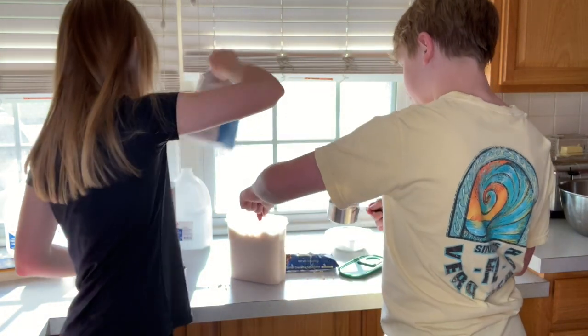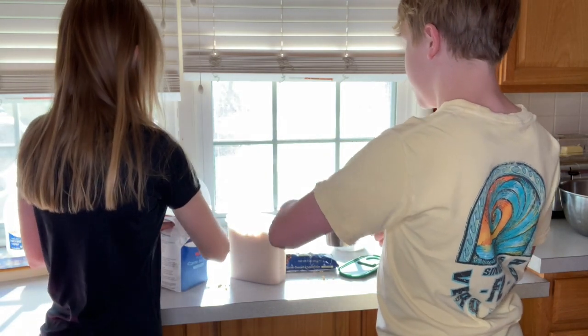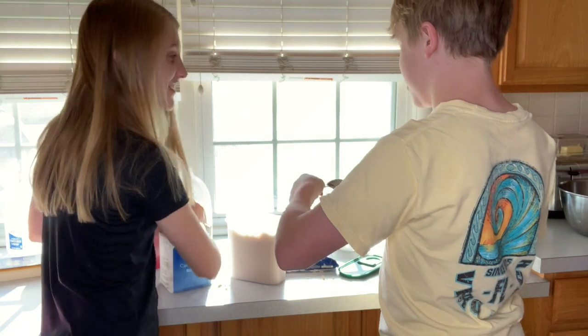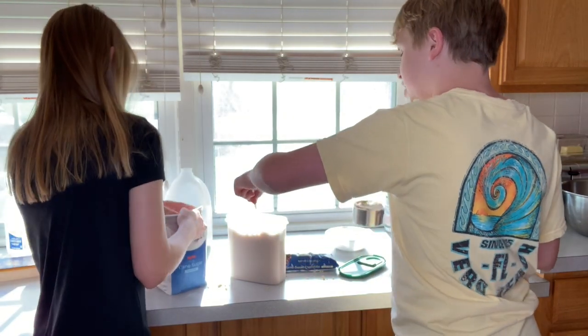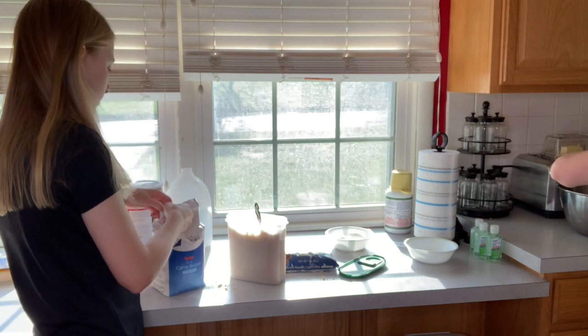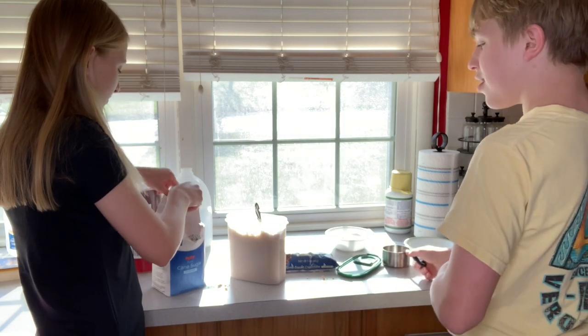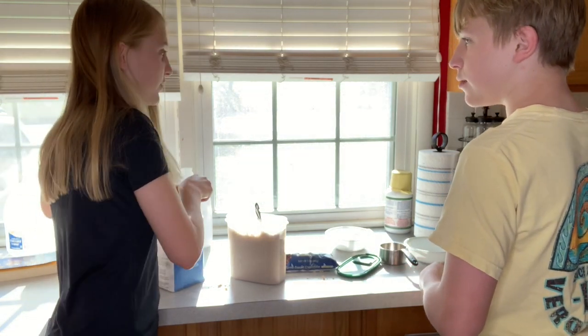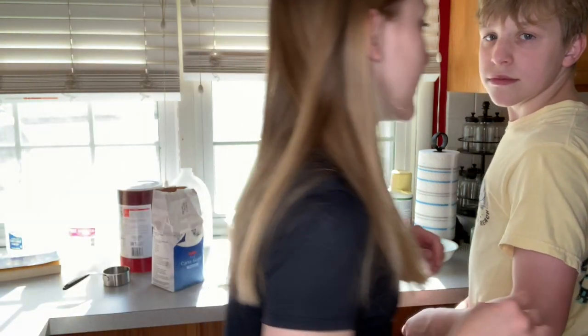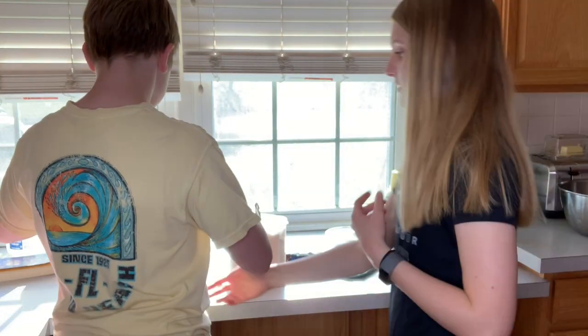We haven't been in a video in a while because Hannah makes cleaning videos and I don't like to clean - I like to make food though. Sorry, if someone's watching this and you're a baker, you're probably cringing.